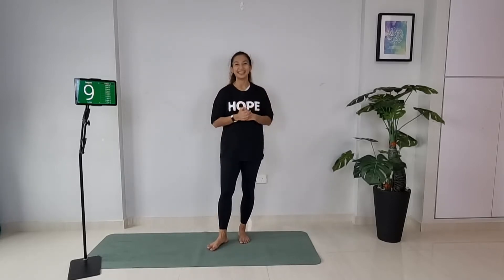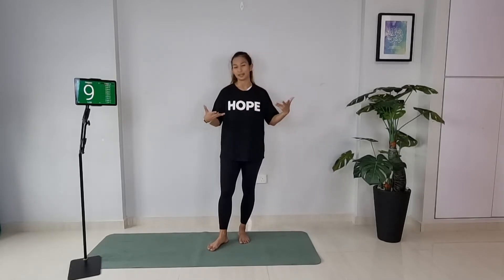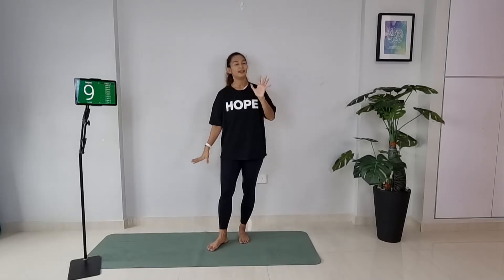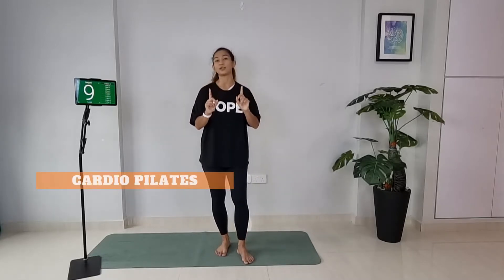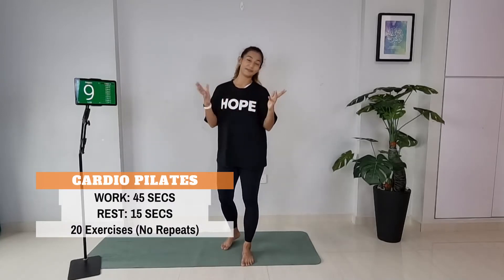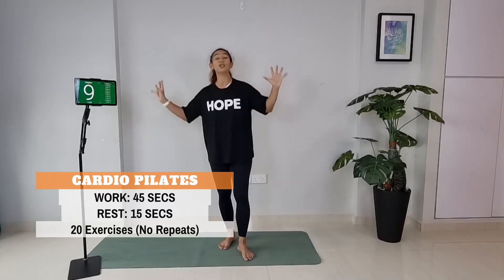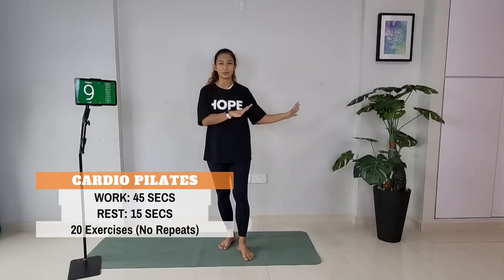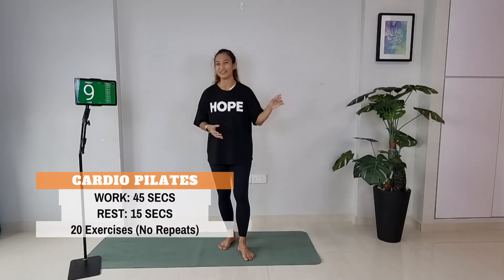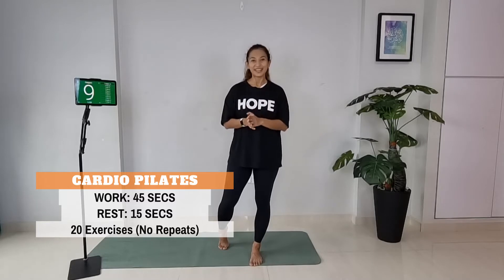You don't need dumbbells, you don't need to wear shoes — I just need you to have a mat. Majority of the time you'll see me in a standing up position, and then on the last bit there'll be floor movement. For today's session each exercise will go for 45 seconds and you will rest for 15 seconds in between. The 15 seconds is just enough for me to introduce you to the next move. The movements will be no repeat — once you see one exercise you won't see it again. There'll be 20 exercises altogether.